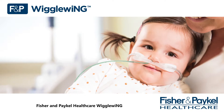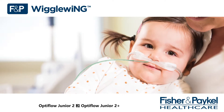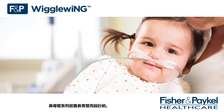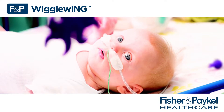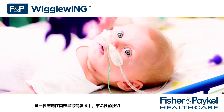Fisher and Paykel Healthcare Wiggle Wing has been specifically designed for the application of nasogastric tubes with Optiflow Junior 2 and Optiflow Junior 2 Plus cannula range. Working in parallel with our award-winning Optiflow Junior cannula range, the FMP Wiggle Wing is a revolution in NG fixation.